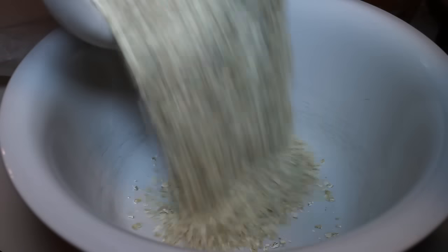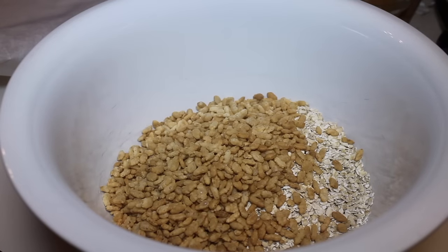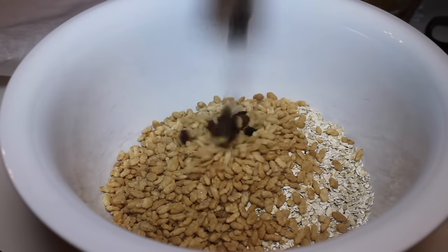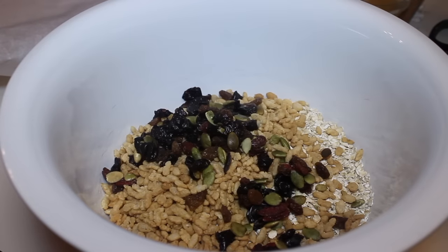Now I'm going to show you how I make my berry granola bars. We've added in our quick oats and rice crisps, and now I'm going to start adding in my fruit fusion. This has a ton of berries — there are cranberries, raisins, tart cherries, blueberries, and more.